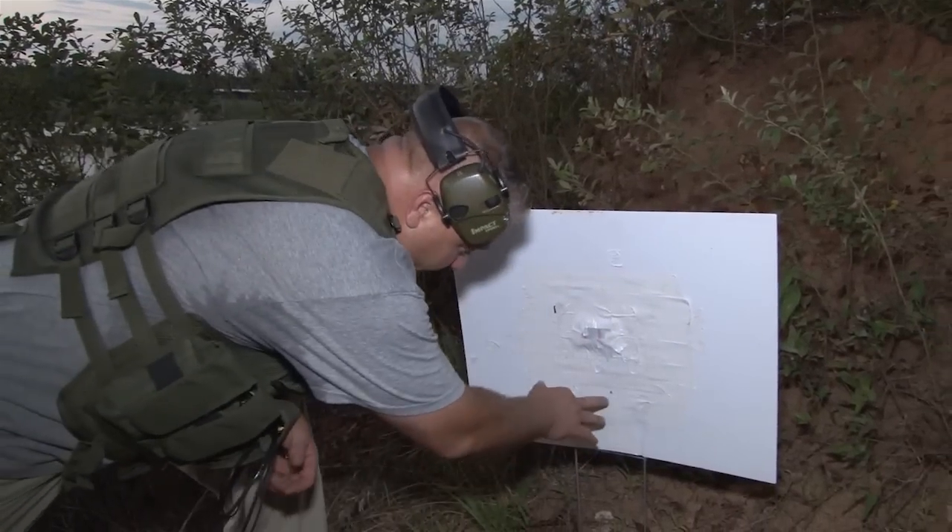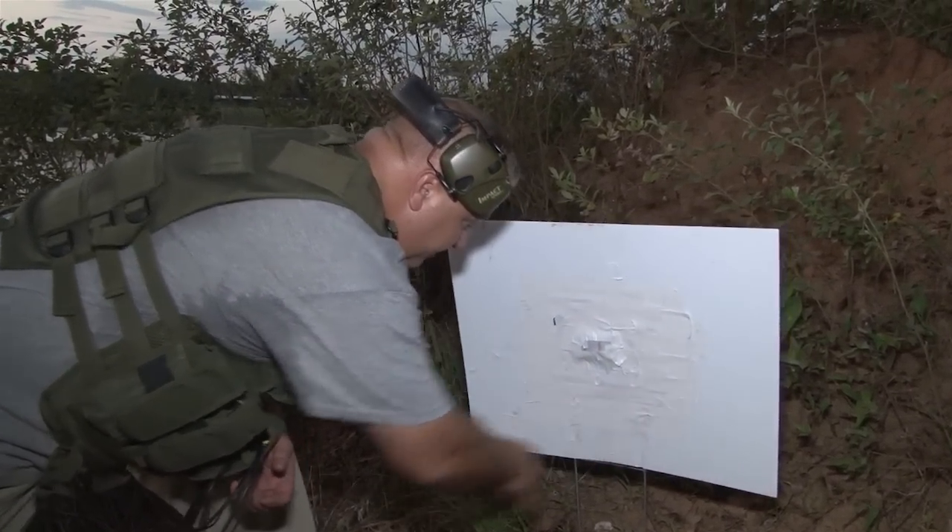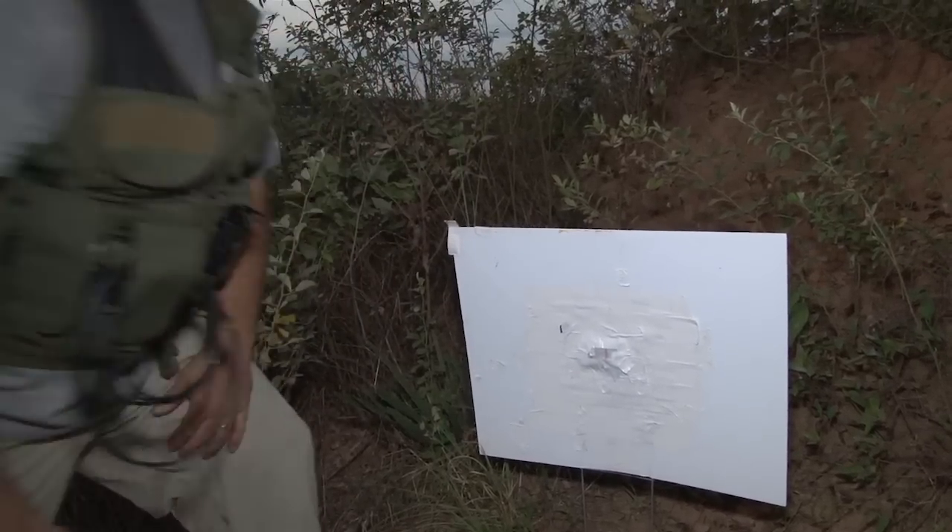As you can see, we're a little low but we're on the paper. We're going to go ahead and cover this up, back up to our 50-meter point, and then zero this rifle.